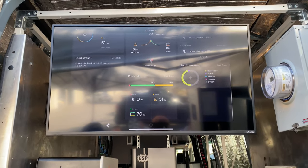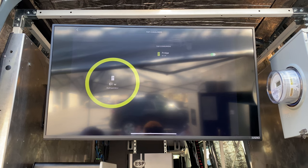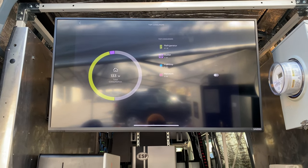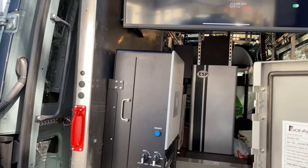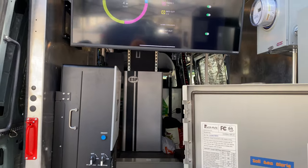I can go through here, jump into the loads, and see how much power anything's using. My refrigerator right now is using 61 watts, for example. I can come in here and control any of the outlets on the side of the van — super cool.